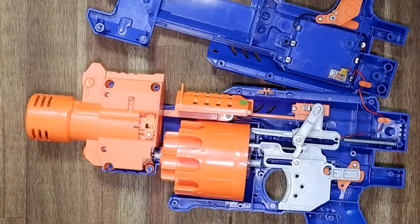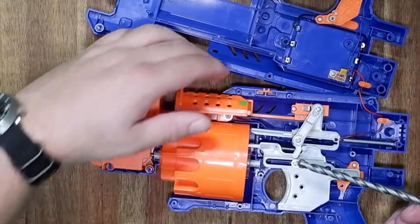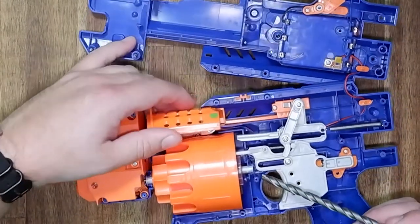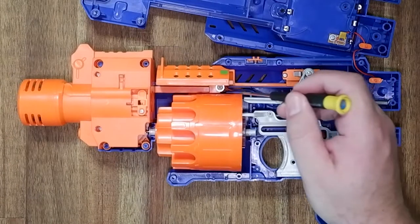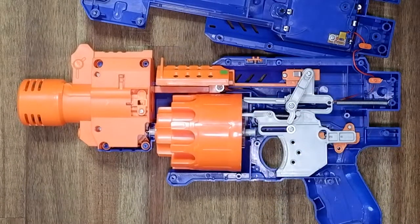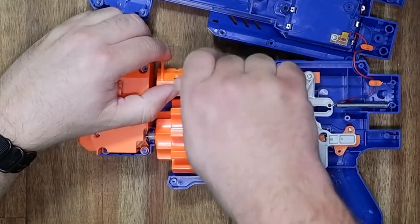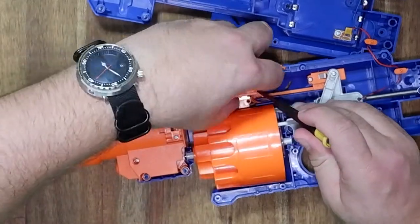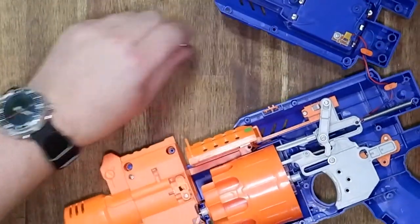The first thing we are going to do is remove this jam door sensor so you can still operate the blaster when the door is open. This is useful when you are in a Nerf battle, because every second counts.